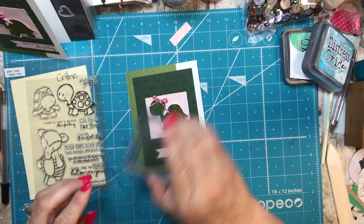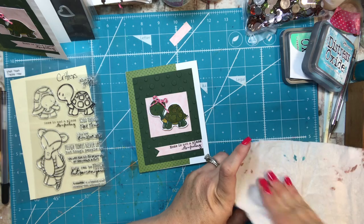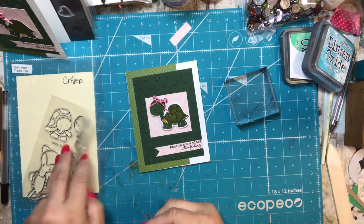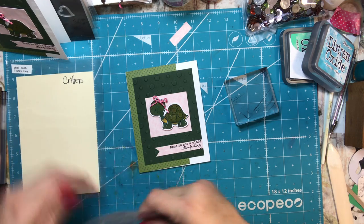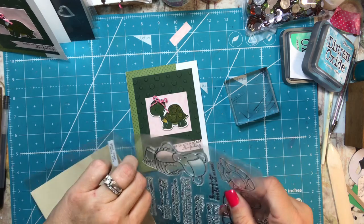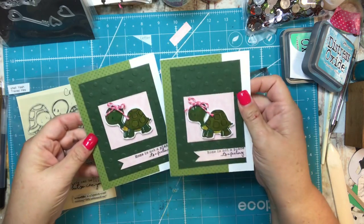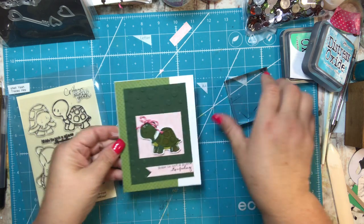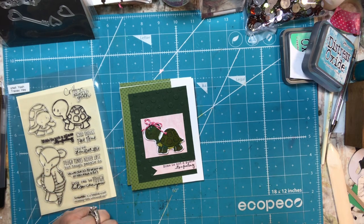And that's the whole card — isn't that cute? Super easy. Here's the stamp set; it's adorable. I love the armadillo too. I try to get inspiration from looking at my stamp sets and finding something I like, and turtles are always something I like. I think these turned out really cute, so I hope this gives you some inspiration. I'll talk with you soon — thanks so much, bye-bye!